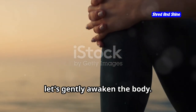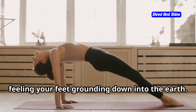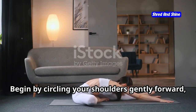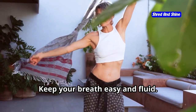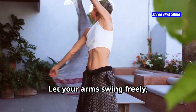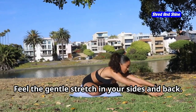Now that we've connected with our breath, let's gently awaken the body. Stand up slowly, feeling your feet grounding down into the earth. Keep your knees soft and your spine tall. Begin by circling your shoulders gently forward, then backward — imagine you're drawing circles with your fingertips. Keep your breath easy and fluid. Next, gently sway your hips from side to side. Let your arms swing freely, like seaweed dancing in the ocean current. Feel the gentle stretch in your sides and back.